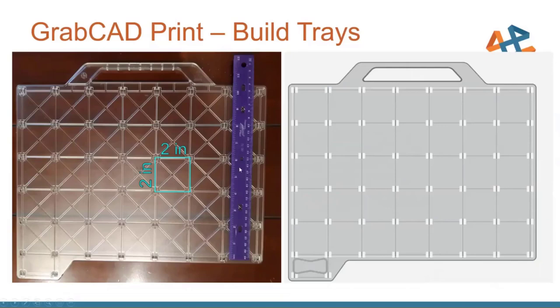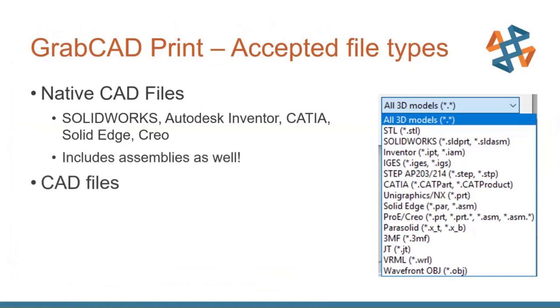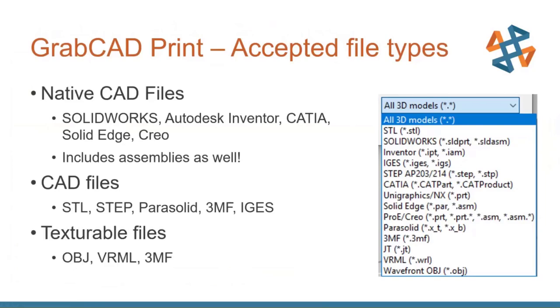Here's a picture of the build tray with a ruler next to it — each of these squares is 2 inches by 2 inches, which is really nice for getting a sense of scale. GrabCAD accepts many different file types: native CAD files including SolidWorks, Autodesk Inventor, and CATIA, including assemblies. There are also normal CAD formats like STL, STEP, and parasolids. With PolyJet machines, you can actually print textures, and those textured files include OBJ, VRML, and 3MF files.